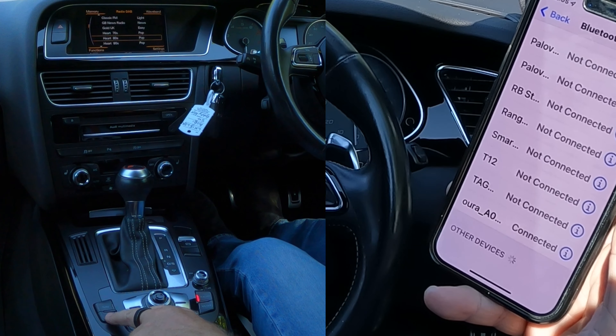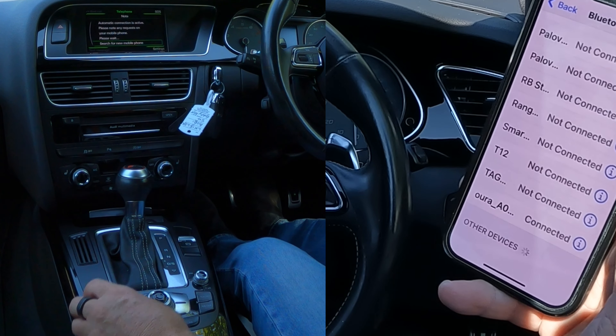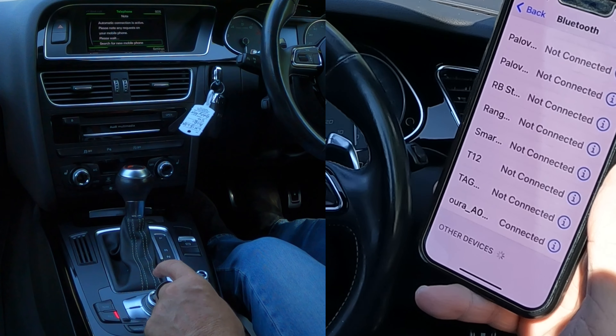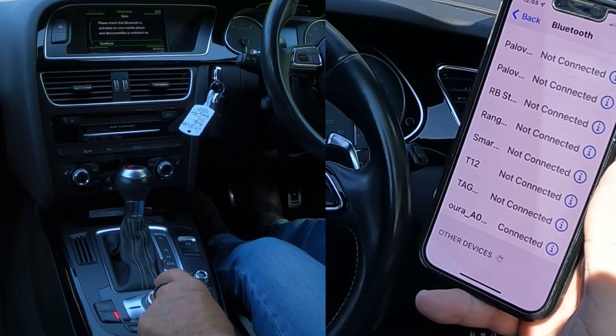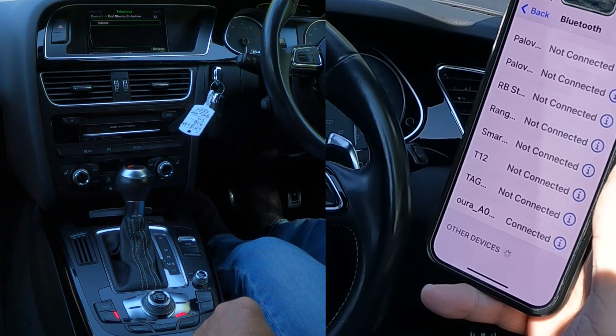Over here, these buttons around here, around the rotary control — if we click telephone, search for new mobile devices. So I click the center of there, I'm going to click continue as well. So that's looking for a new phone.